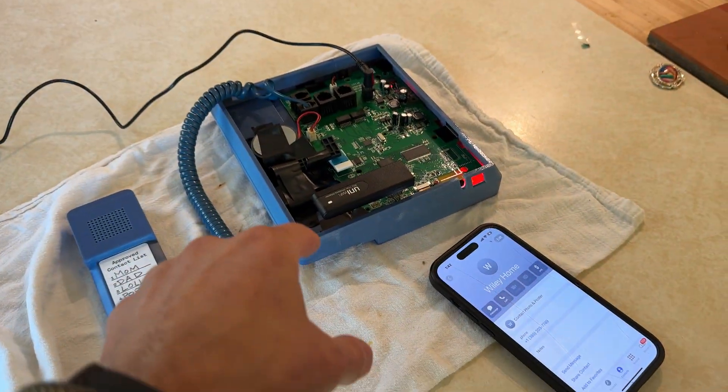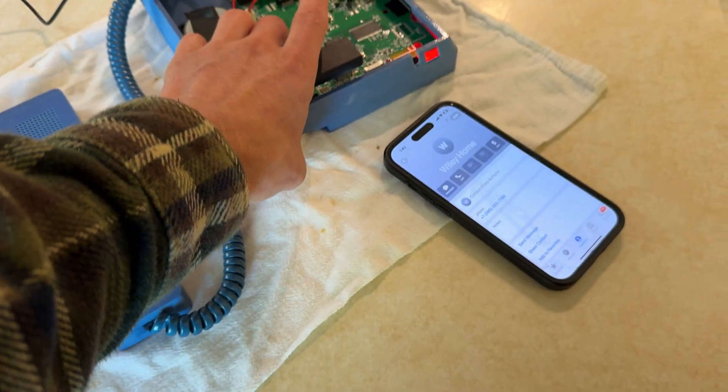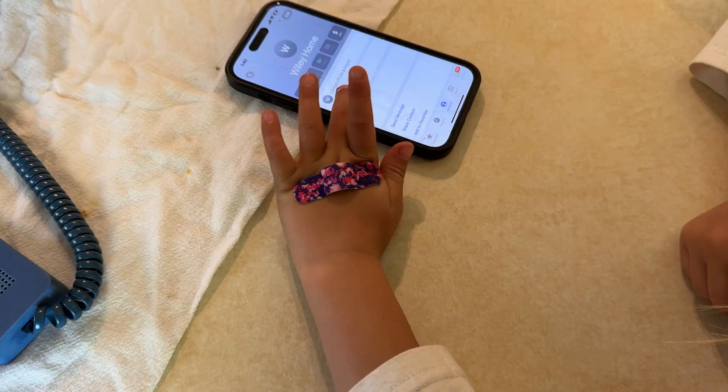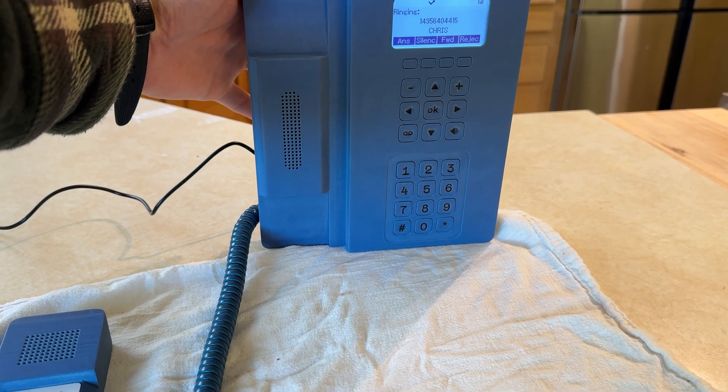I'll just demonstrate a call, and I have a little assistant here. Press the button there — call the Wiley home. And there it is. That is me, Chris.